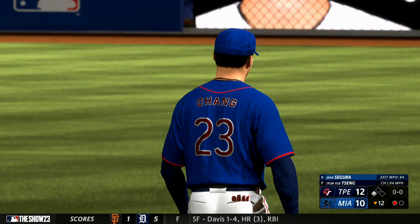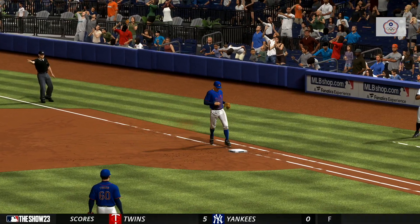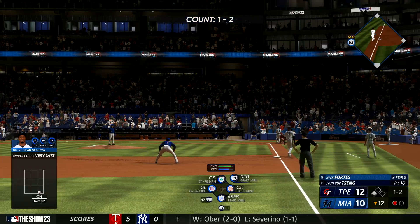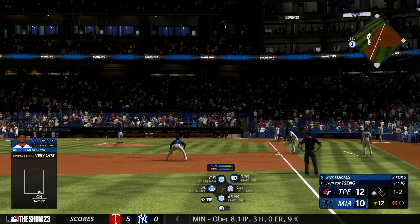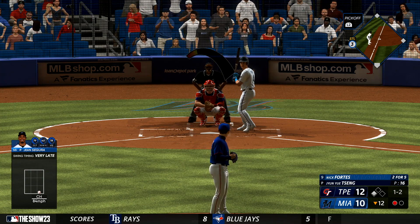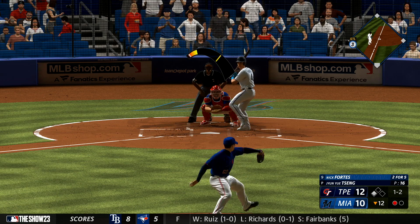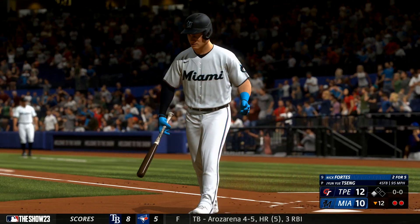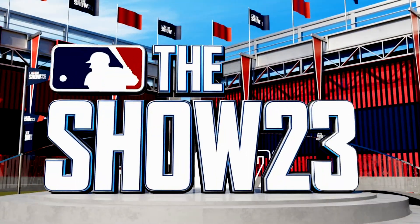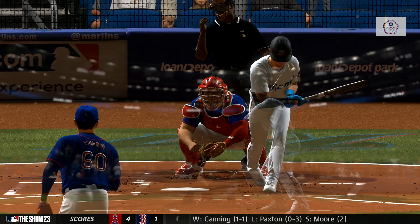That's a great diving stop to keep the ball on the infield — he's able to get up and get the out. He also keeps that runner from advancing any further. If that ball gets through, the complexion of this inning could be drastically different. Next to hit: Nick Fortes. Swing and a miss — struck him out. Couldn't catch up to the heater, came inside with that two-strike fastball and just jammed him. Foul ball on the inside part of the plate — couldn't get around on it and catch it out front.